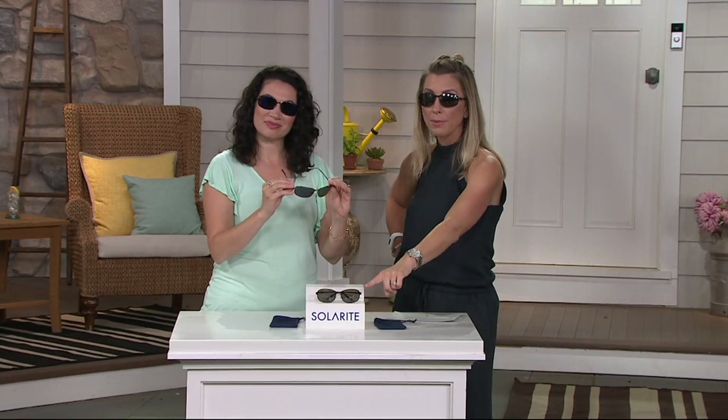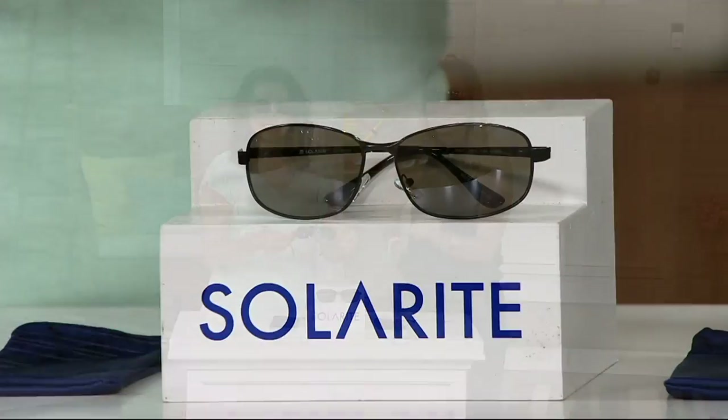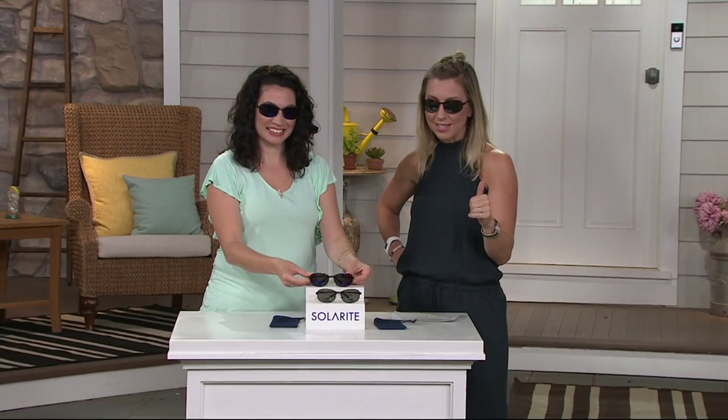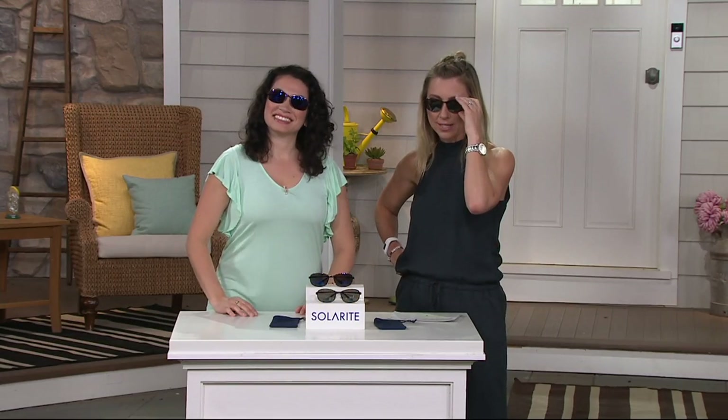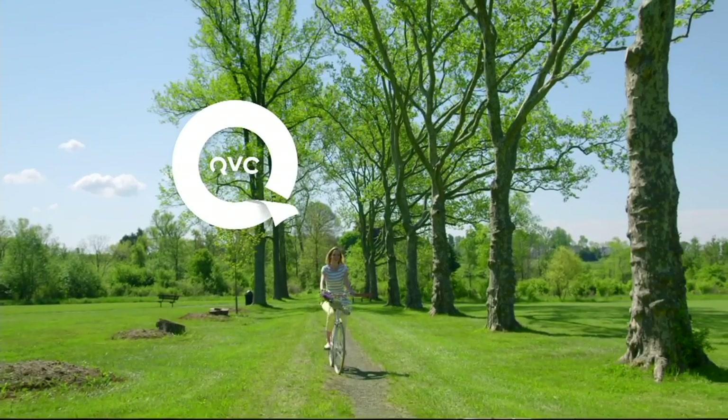If you want the black, remember that comes with your gray lens. Do not wait — I'm down to my final few pairs. It's not coming back. Solarite, $24.60 — it's a new low price for you. Item number A269114. My husband and I can wear the same pair — unisex. The fabulous present. Love them.